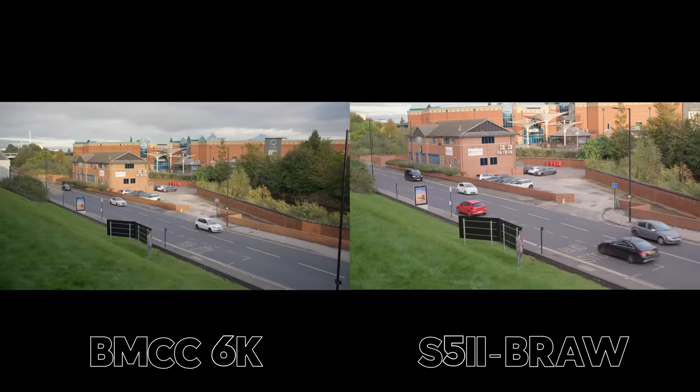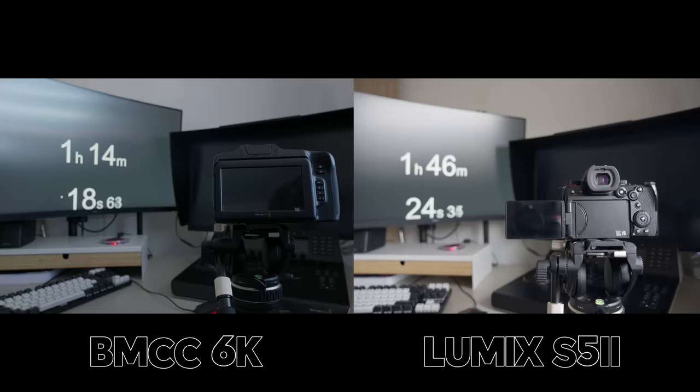This is the Panasonic Lumix S5 Mark II and this is the new Blackmagic Cinema Camera 6K. The question we have now is which one of those is the better video camera. Stick around and we'll figure it out.